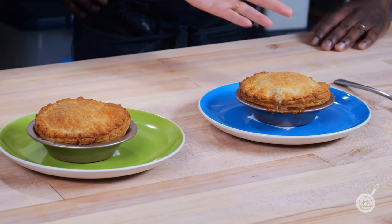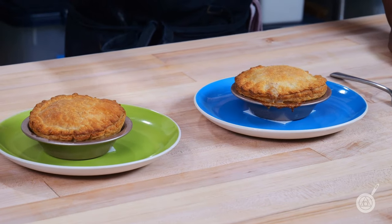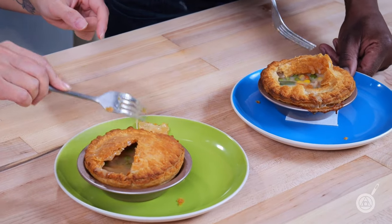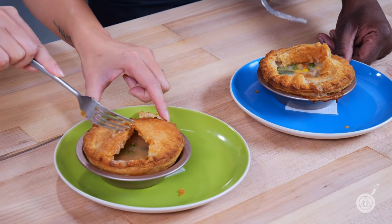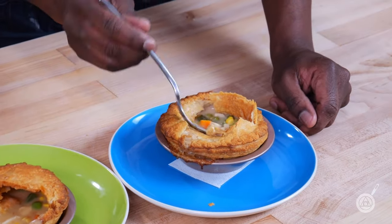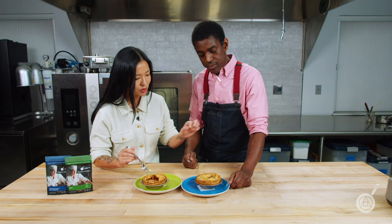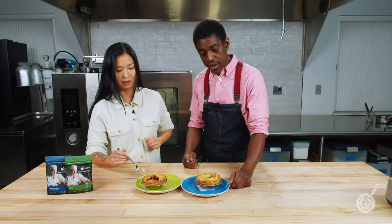We have our control and we're about to break into them. First, the visual inspection. The modernist version has a much more creamy look, while the control is a little soupy and not fully together. This one looks better — that one is great.